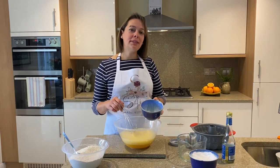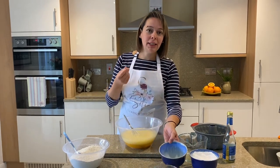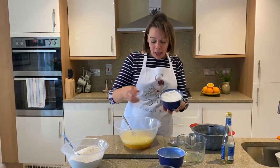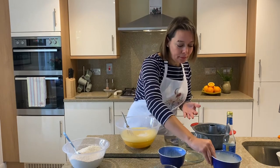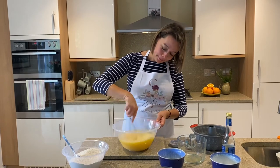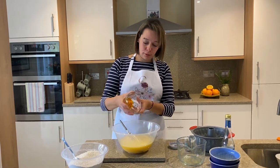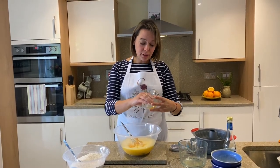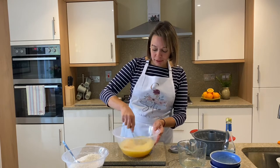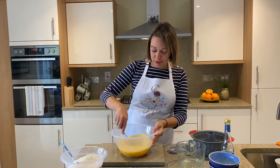Then we're going to add our sunflower oil. The reason we add sunflower oil and not olive oil is because sunflower oil is a little bit lighter and without any taste, so we want our cake to smell and taste of beautiful oranges. Then we're going to add our sugar and give this a mix. The next thing we're going to add is the zest of the two oranges — you can add just one if you prefer, but we absolutely love oranges. Make sure you zest your oranges first and then squeeze them for the juice.